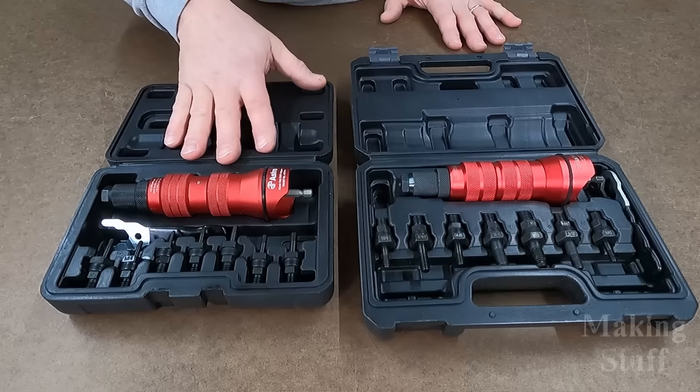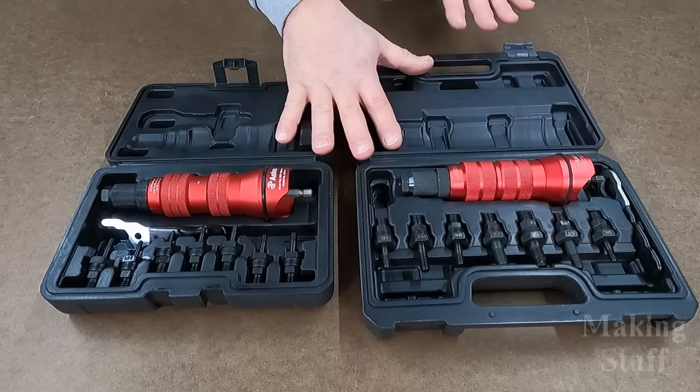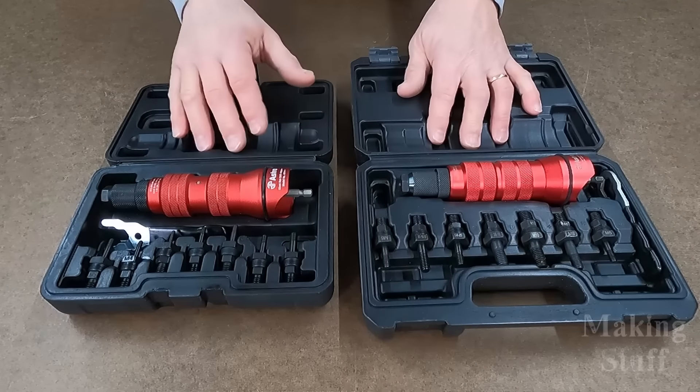There are two different versions of this tool. The only difference is the size of the mandrels.